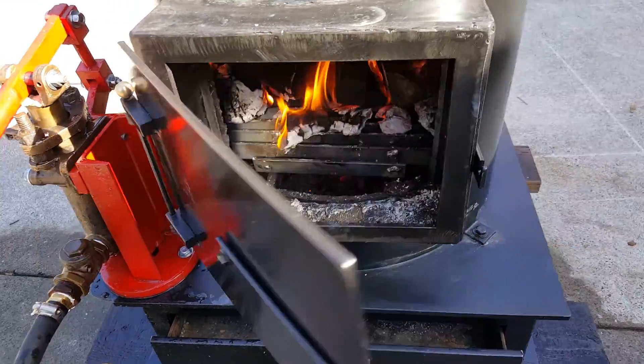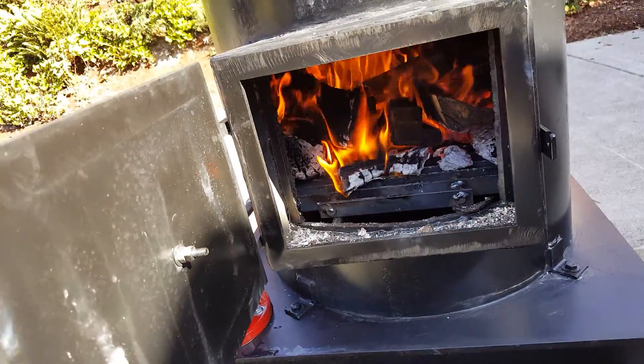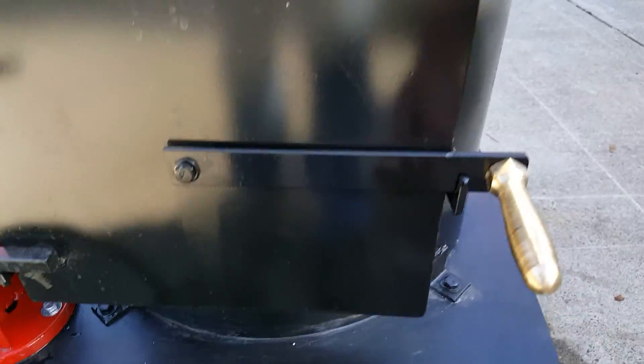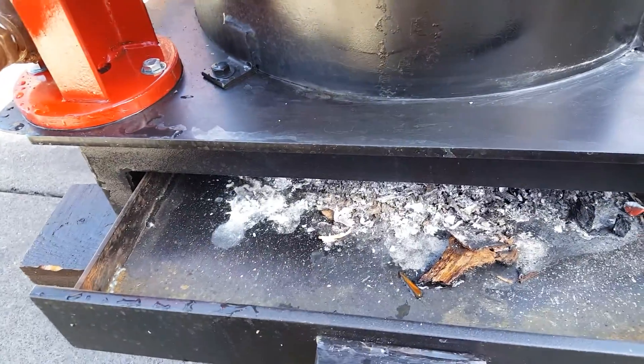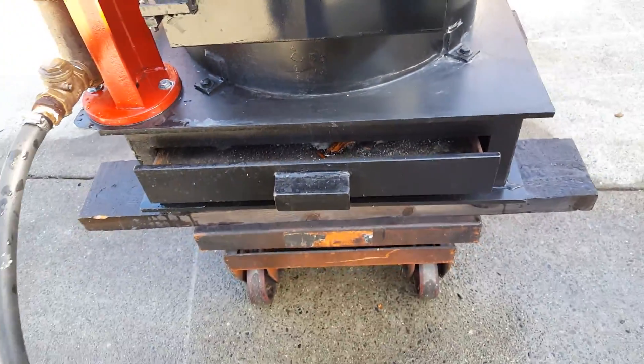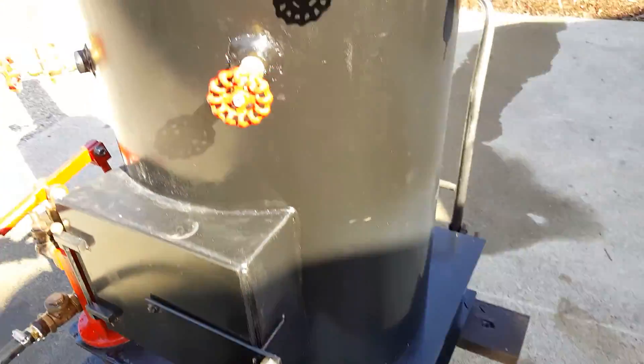Nice big fire box — a lot of wood in there. Got a new draft door and ash pan on it. I keep it open about an inch. Tricox.